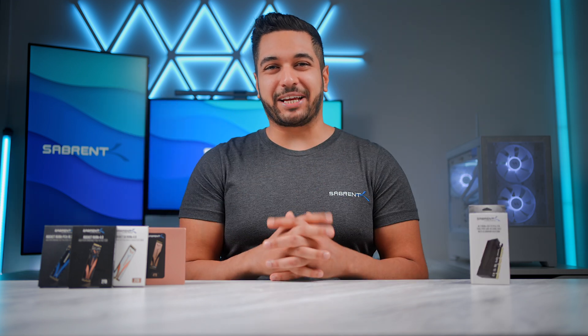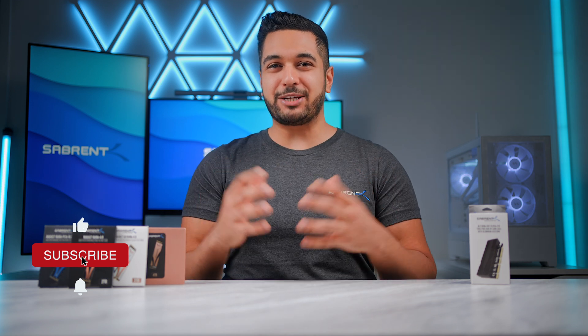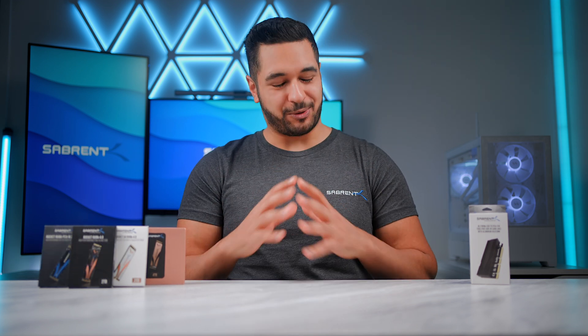Hello everyone, my name's Mike and here at Sabrin we love to make and talk tech. If that's what you're into, make sure to hit that subscribe button and notification bell so you can stay updated with all our future videos.